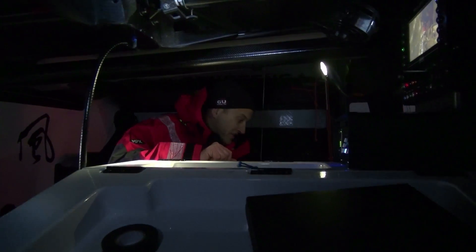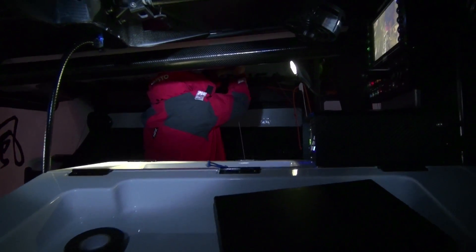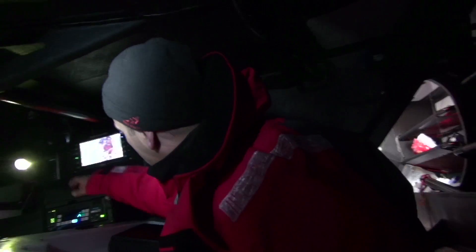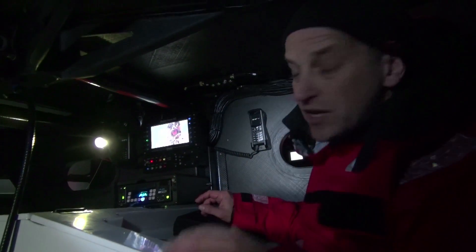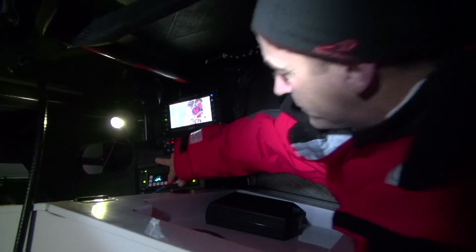So now I'm down in the media station. I'm just going to move the chair across, get on the right tack. So right now we're set on the starboard spreader cam on one of the pre-sets showing the helmsman. You see that shot and I'm going to record that shot now.